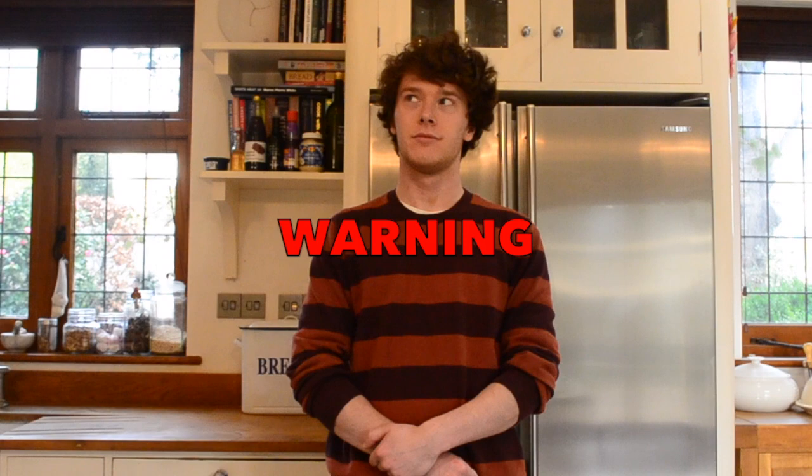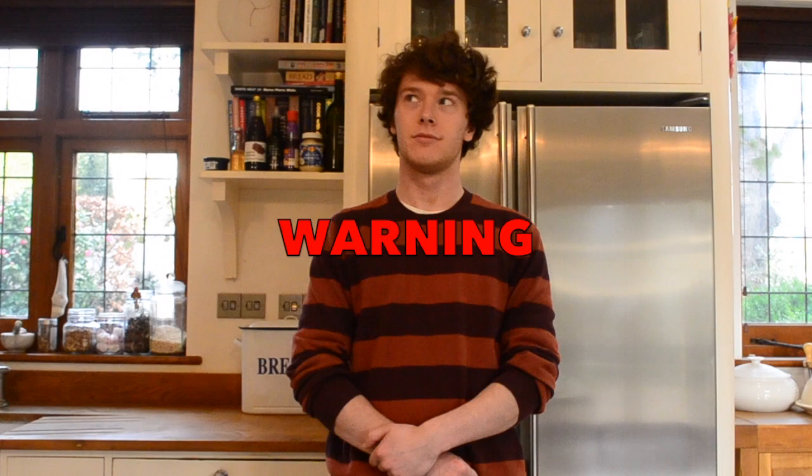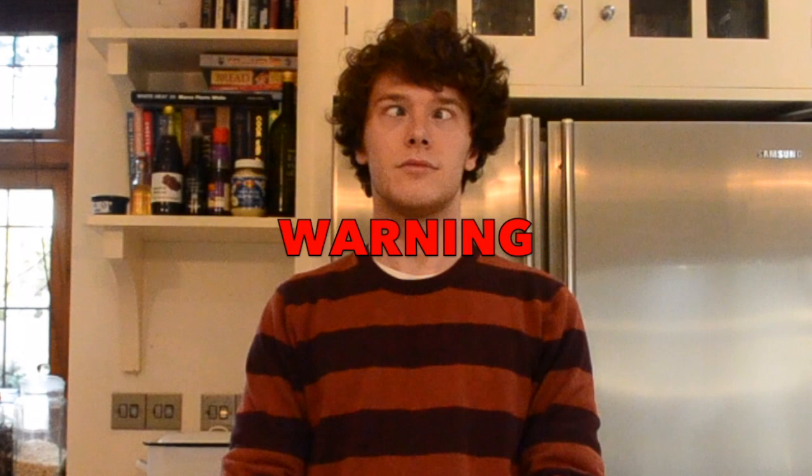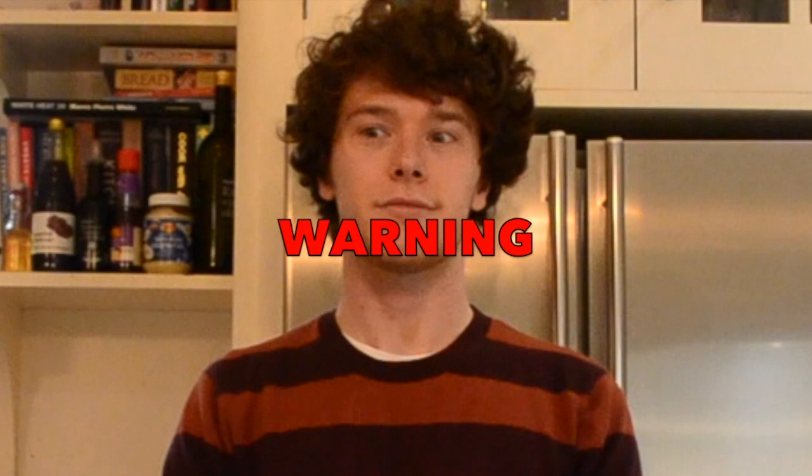Warning. This man is not an expert mycologist, nor is he an expert chef. While he claims to try his best, any information you take from this video may prove inaccurate. When consuming wild fungi and plants, always use multiple sources of information and be absolutely certain of what you're about to ingest. Do not blindly trust Jez. Fair enough.